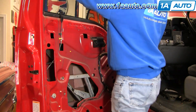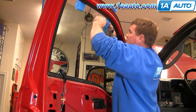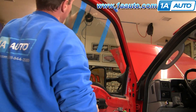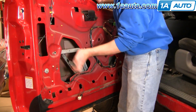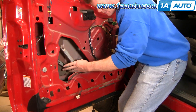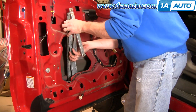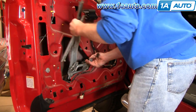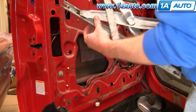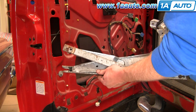Now pull the window back up and you can see I've got some painter's tape up here — put that on to hold it in place. Then the regulator comes out. There's your regulator out. Now one thing you may want to check is make sure none of these parts are broken or worn out. If any of the mechanism is broken or worn out, you'll want to replace the whole regulator as well as the motor.